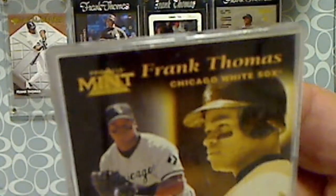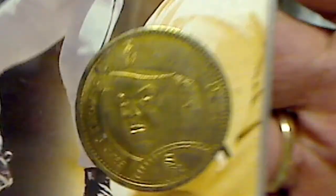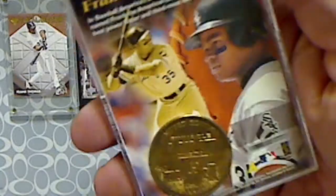And then I picked this up — this was in there too. Frank Thomas — this is a Pinnacle Mint collection. You got the card with the circle cut out, and then you got his actual coin in there. I don't know if it's the casing or if the coin is not in good shape, but it was cool.